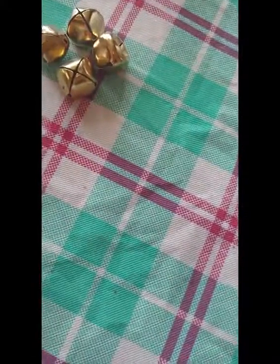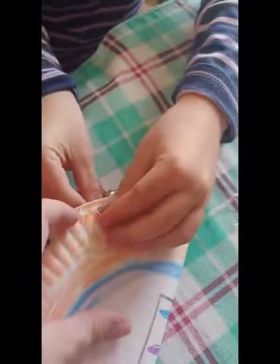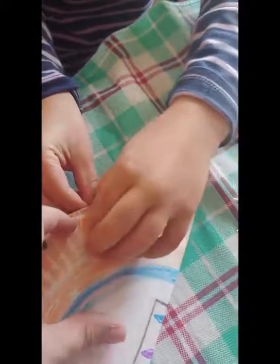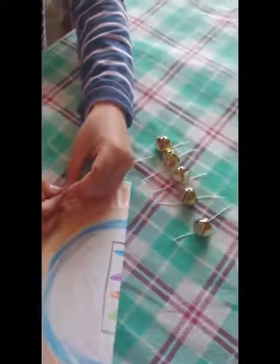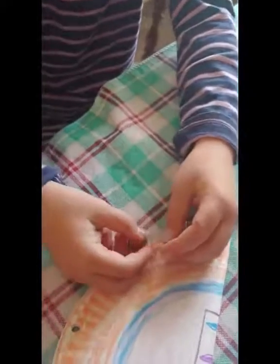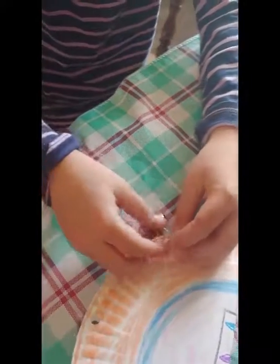Take your twine and cut it into little strips, long enough that you can thread the jingle bell and tie it onto the paper plate. Thread one through a hole and double knot it. An adult will do all the cutting of the thread unless you're old enough and have talked to your parents, but kids can do most of the rest.